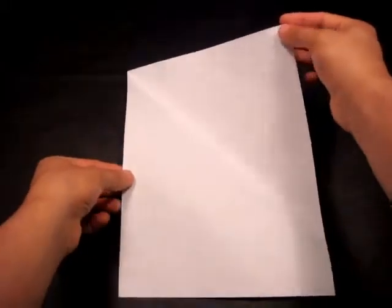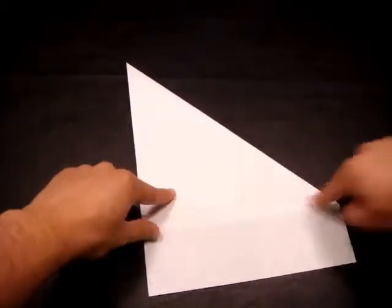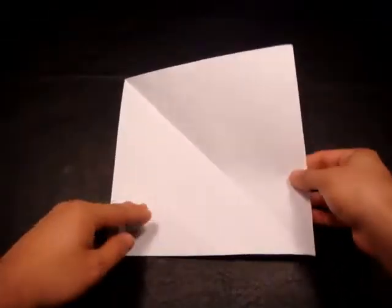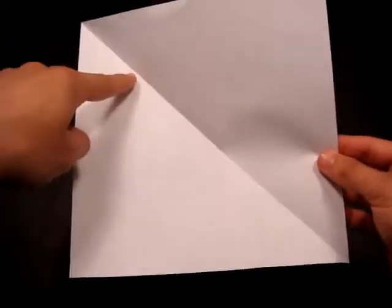If you're going to be using printer paper like I am, what you want to do is take this corner, fold it down so that this edge is aligned with the side, and you want to cut off the excess paper so that you have something like this. When you open it up, you will have a piece of square paper that has a diagonal fold going this way.